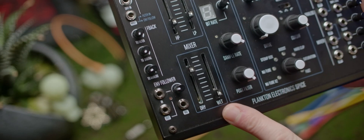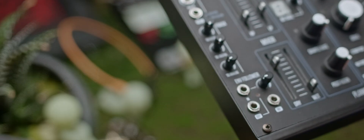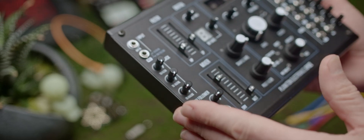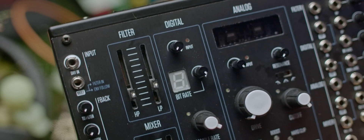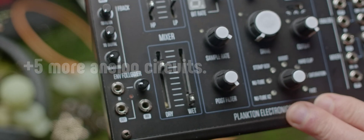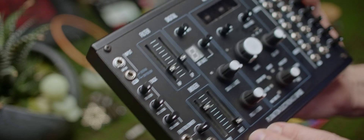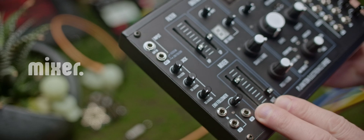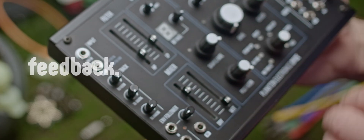This is the Plankton SPICE. Plankton calls the SPICE a modular saturation unit. It's semi-modular, but you can take it out of the case and install it in your Eurorack. The core of the SPICE is the analog modulation unit, which uses two Korg new tubes and a bunch of other distortion circuits. There's also a digital section for bit-crushing and general bit-mangling, a filter section with high-pass and low-pass, a wet-dry mixer, an envelope follower, and feedback for each of the sections.